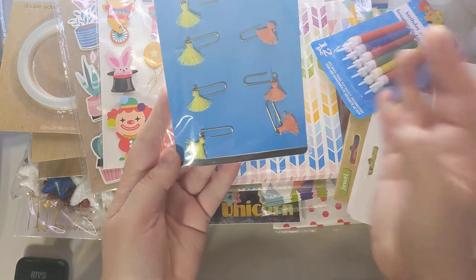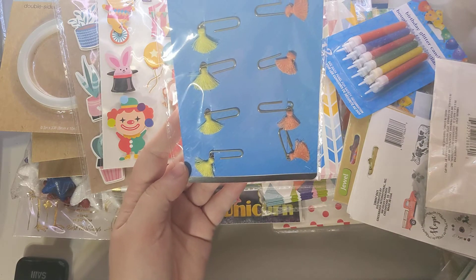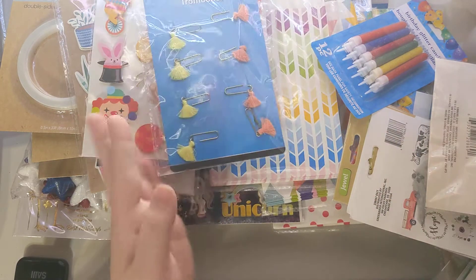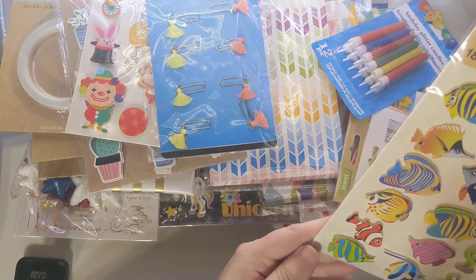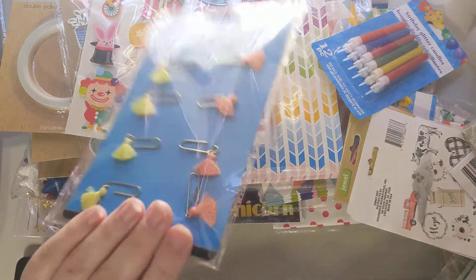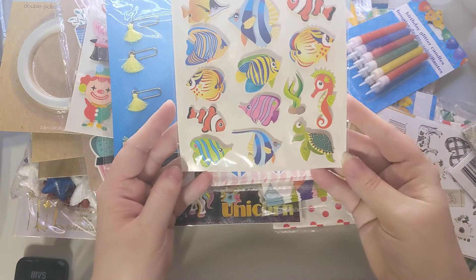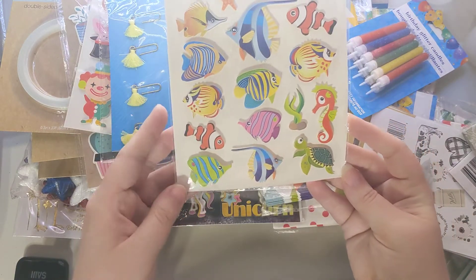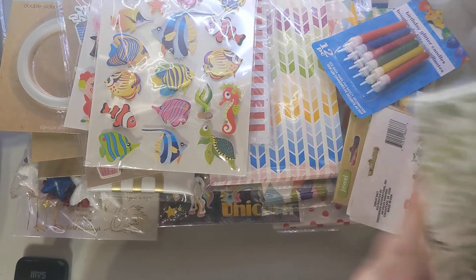I also found some paper clips with tassels, which are cute, and I might try to do a recreation of some of this stuff — that'd be fun to show in videos. Let me know if you think recreations would be fun to watch. I also found fishes and seahorses in an under-the-sea style — they're double-layered, which is pretty cool.